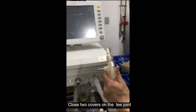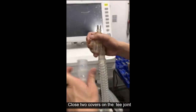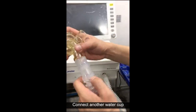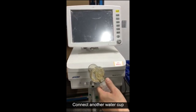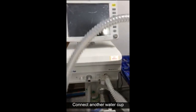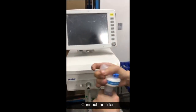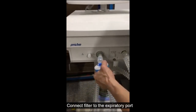Close the two covers on the T joint. Connect another water cup and connect the filter, then connect the filter to the expiratory port.